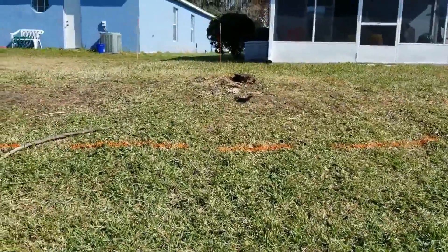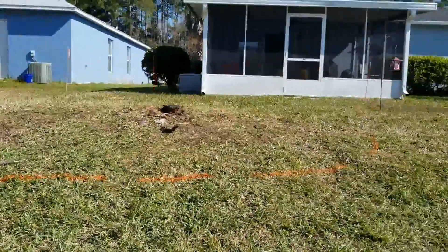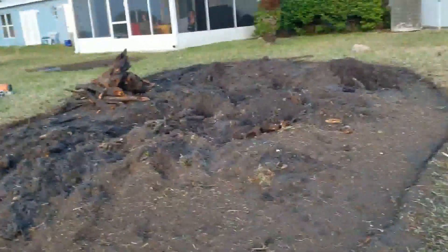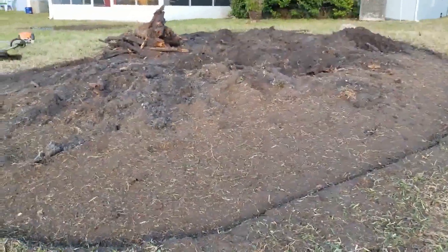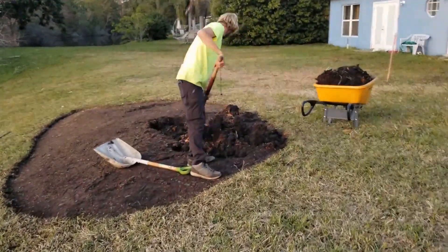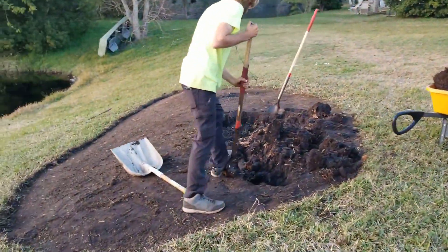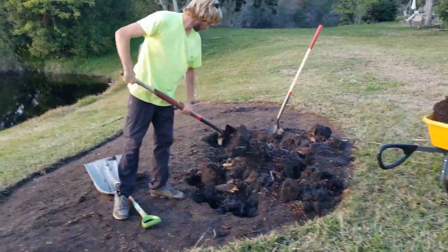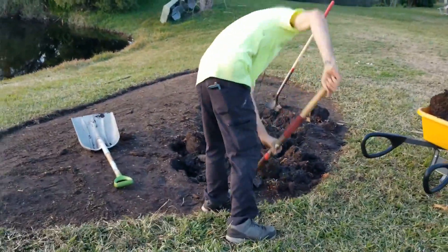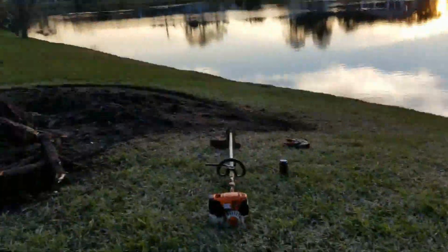We're going to cover up the area. We used an ancient technique to remove the old stump — we didn't have to go and get the stump grinder because we decided to use a patented technique. That's right, it's called elbow grease. So we don't need the stump grinder on this project; we got those stumps dug up.